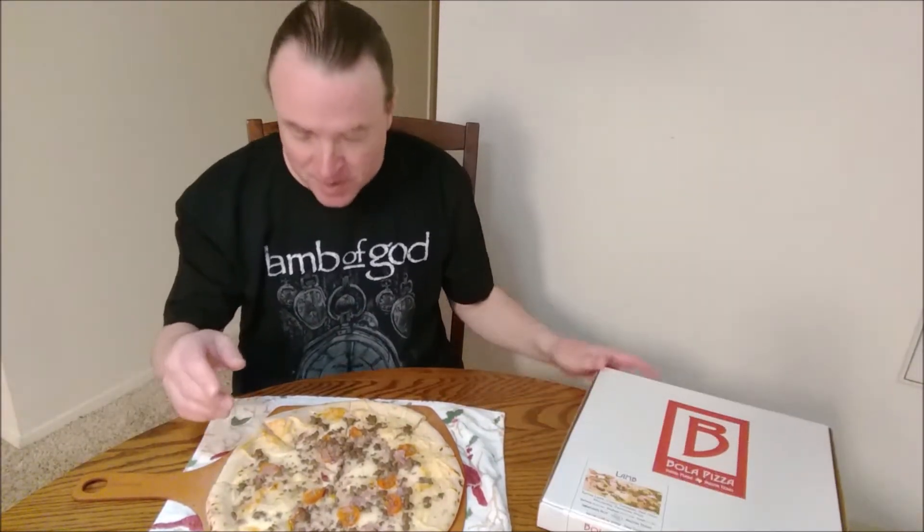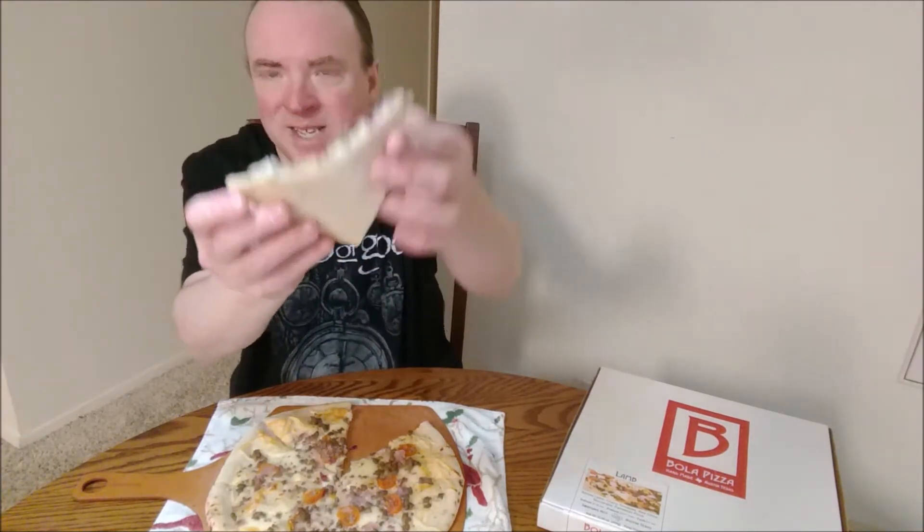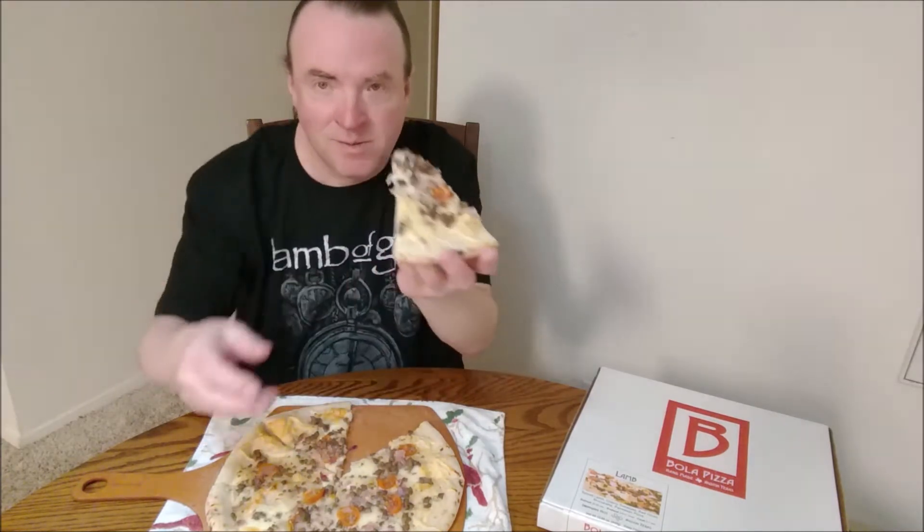I said I've had Bola Pizza once before, but I've never had this variety. I'm really intrigued that it has lamb on it — or lamb sausage. So I can't wait to try this. Some cheese pull at the bottom. It did not get brown, but let's give it a try.